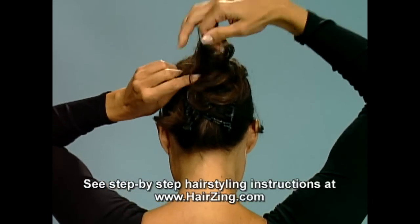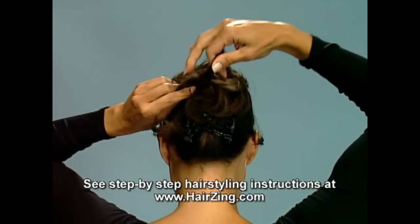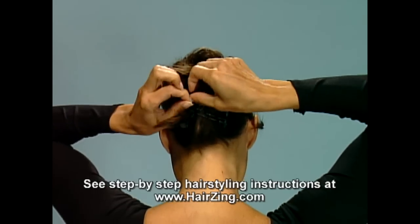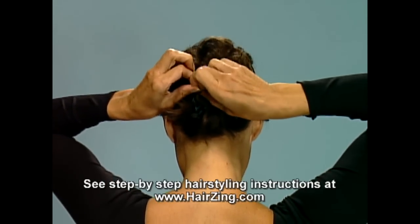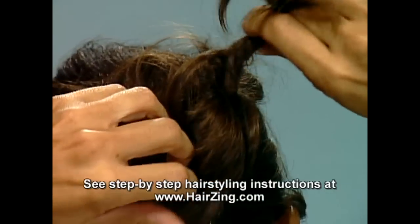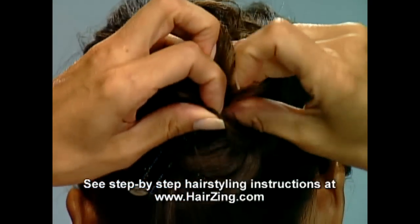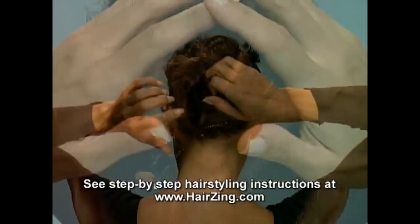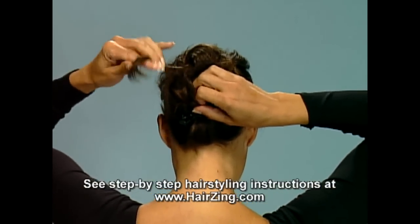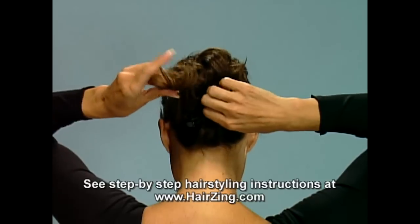Step 6. Continue twisting and tucking each section until you achieve the look you want. There's no pattern to follow, just random twists and tucks, depending on the style you prefer. Try weaving the sections in and out of each other. Crisscross them to obscure the bands completely, or allow some beads to sparkle through your hair. Smaller sections will look messier. Larger sections will show more definition.